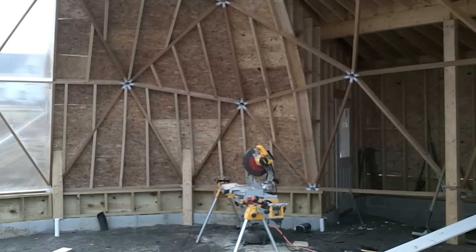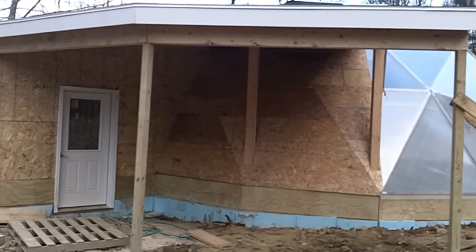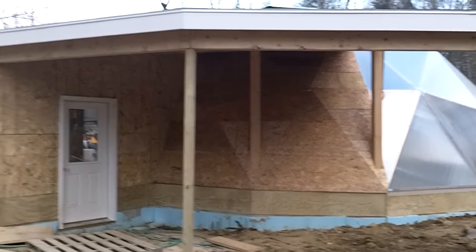The northern face of the dome that isn't covered by the shed was also studded and covered with OSB. Unfortunately my HD camera was broken, so I wasn't able to film this part, but this is what the final construction looked like.